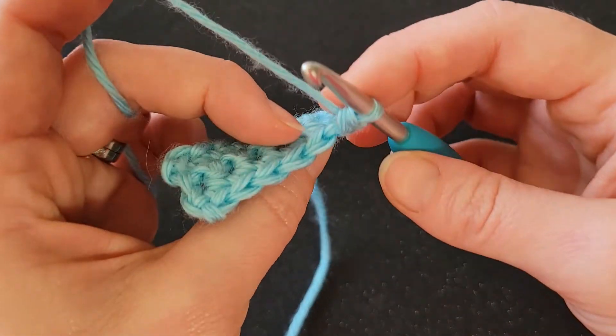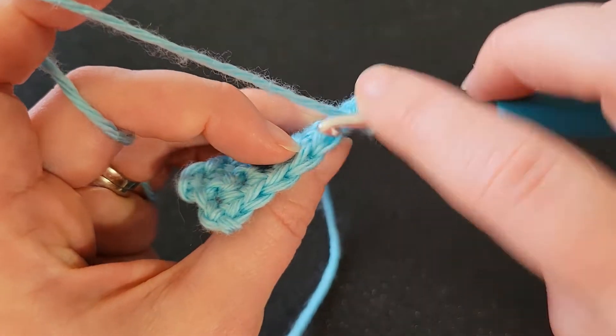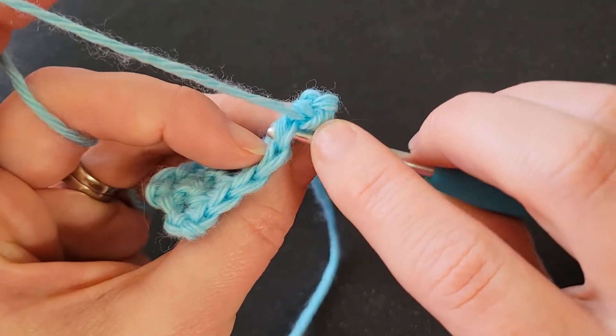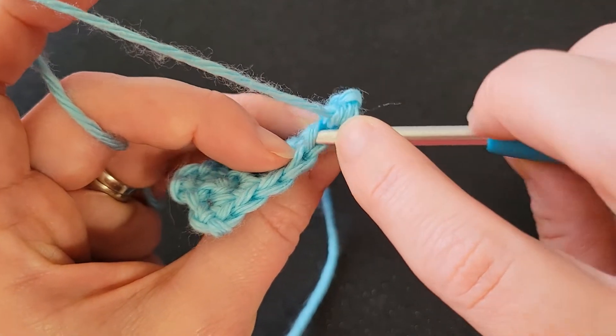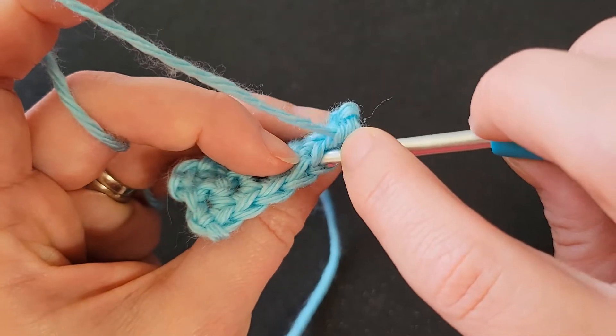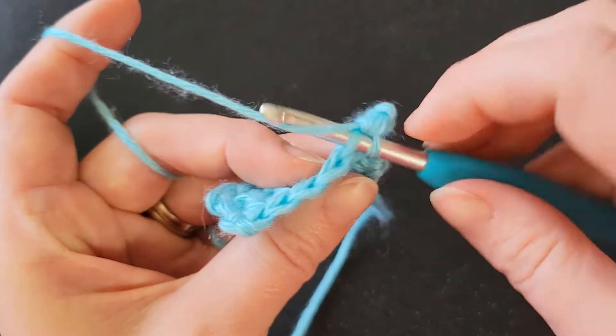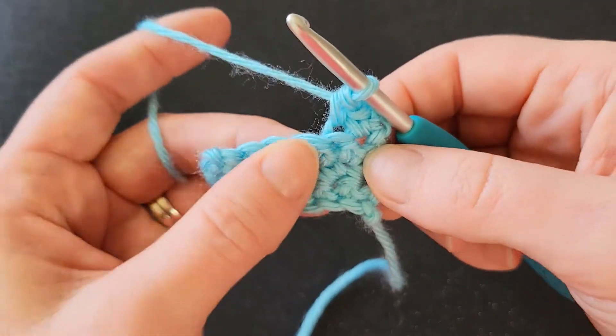And then this one is your back loop that's furthest away from you. So when you work into the back loop only, you kind of have to turn your fabric so that you can see the backside of this stitch. So we're not going to work under two loops — we're going to work under just this back loop. You've got to insert your hook between the V. And that leaves this front loop in the front free.